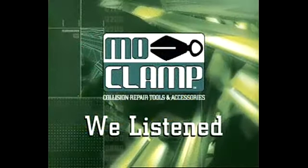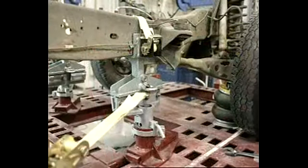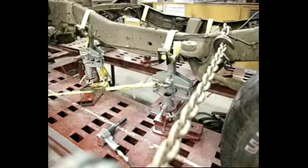Many holding systems have too many pieces and different variations. Customers also asked for fewer parts, strength and ease of use. We listened. This video presentation is developed to show you the features, benefits and operation of the new MoClamp full frame holding system.